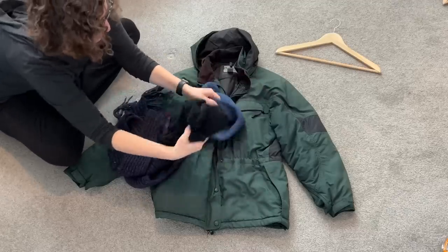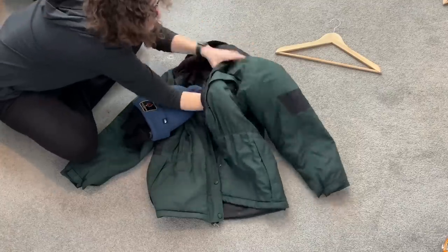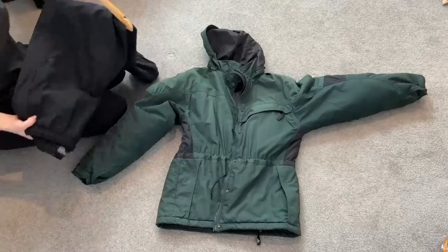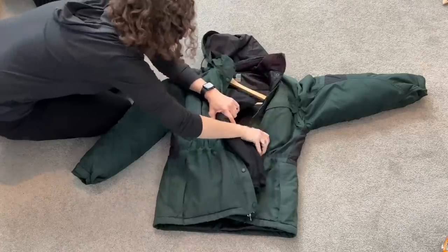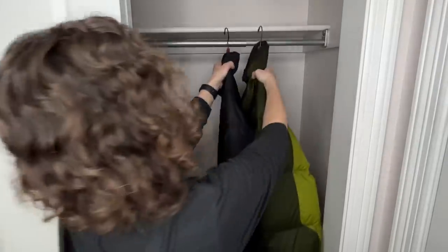Now I'm going to teach you a little thing my mom taught me and I pass on to my kids. I'm going to take my mittens and place them into my hat, then squeeze my scarf into one sleeve of my coat, and put the hat and mitten combination in the other sleeve. Then place your snow pants onto the hanger and put that inside — now your whole outfit is complete.